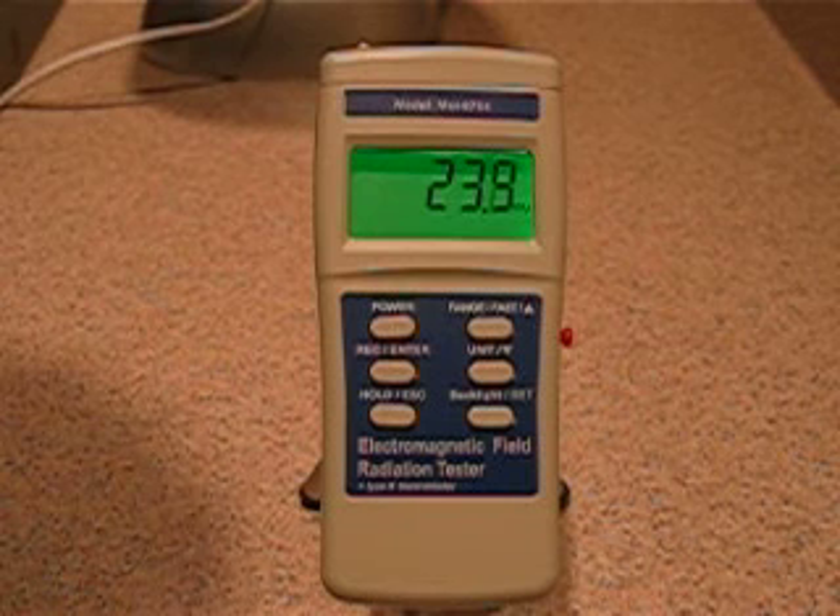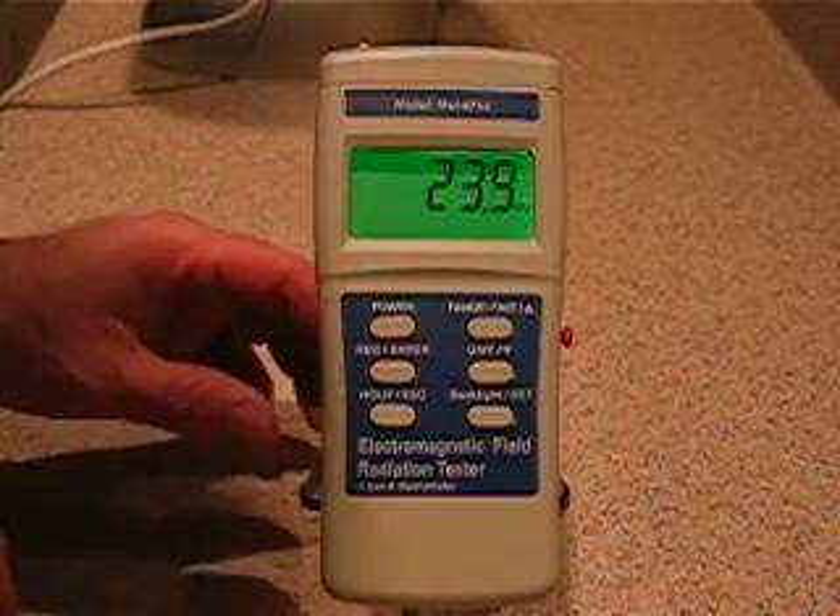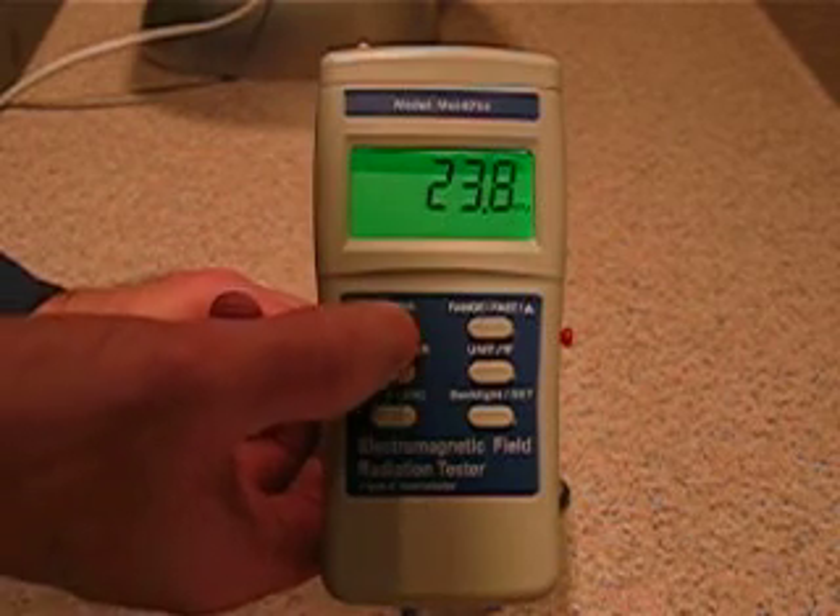As you can see, it's repeating to within about a tenth of a milligauss — a very accurate instrument. This is the MEL 8704 EMF meter. Power off.